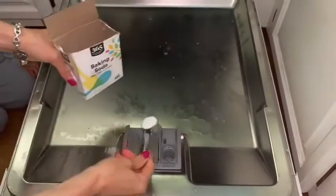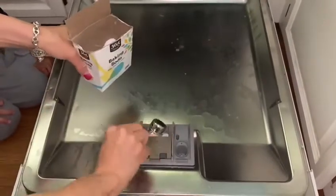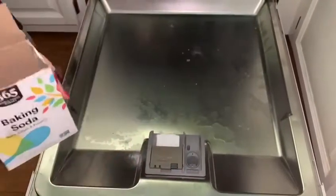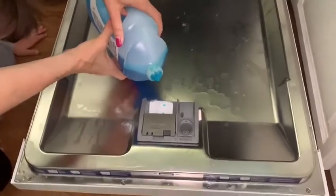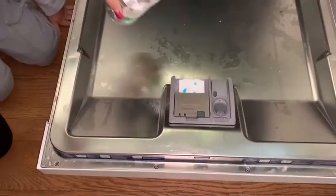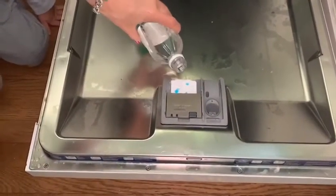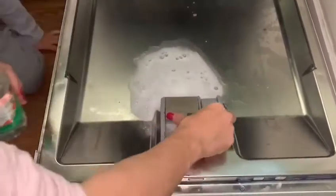Three tablespoons of baking soda. Three drops of Dawn soap. Now you need to add vinegar until it overflows — that's okay if it fizzes and bubbles like that. Just shake it up and close it.